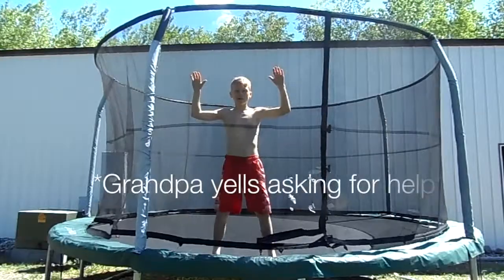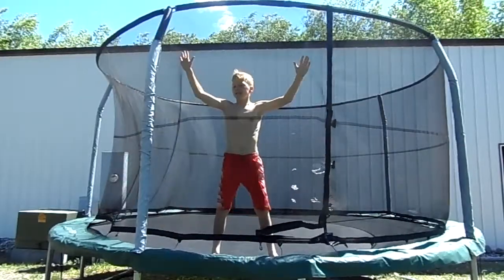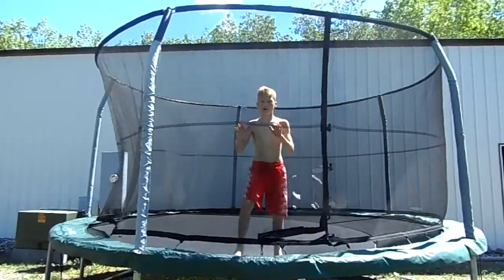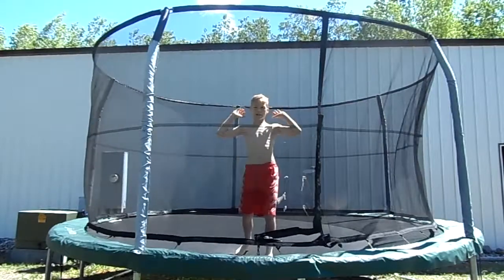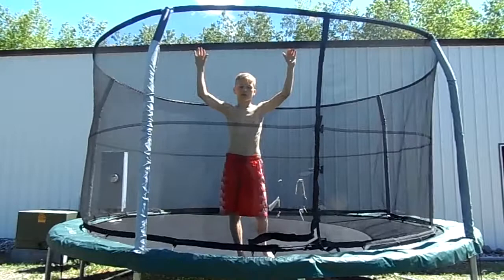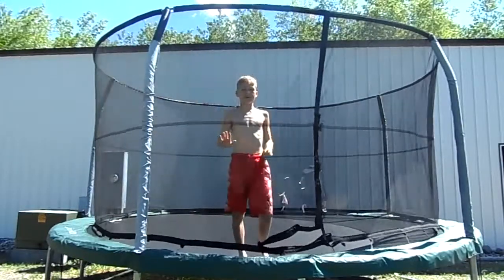So now that you've got that step down, the final thing that you're going to want to do is kind of try and throw yourself — and that's where you get most of your rotation from. If you don't do that, you'll just bounce straight up and land on your feet.